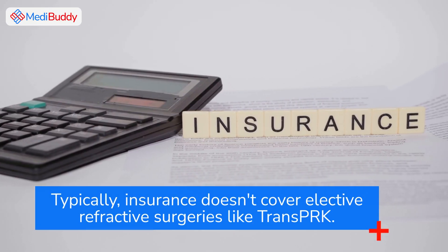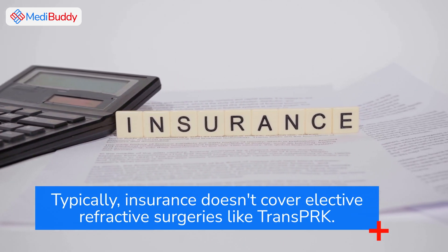Typically, insurance doesn't cover elective refractive surgeries like TransPRK.